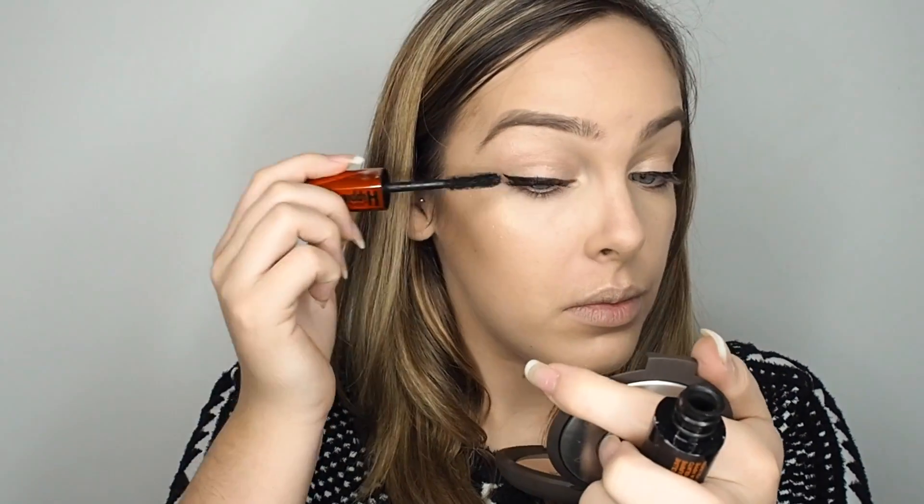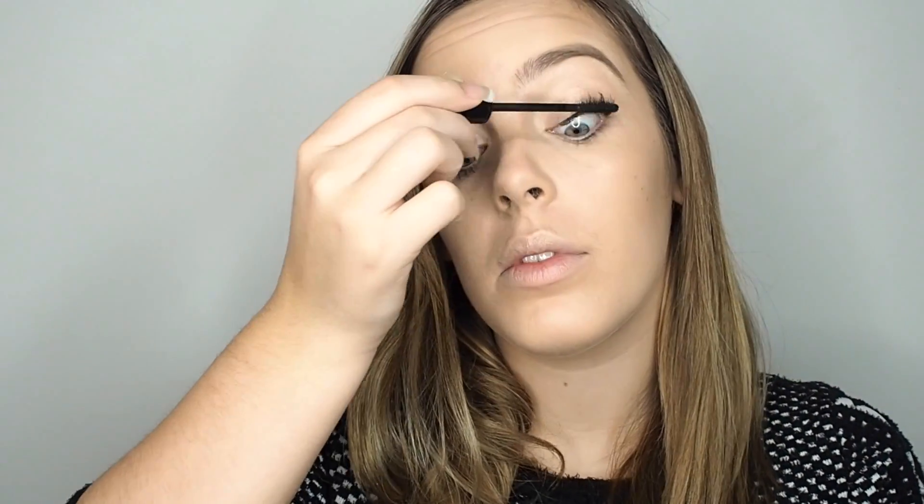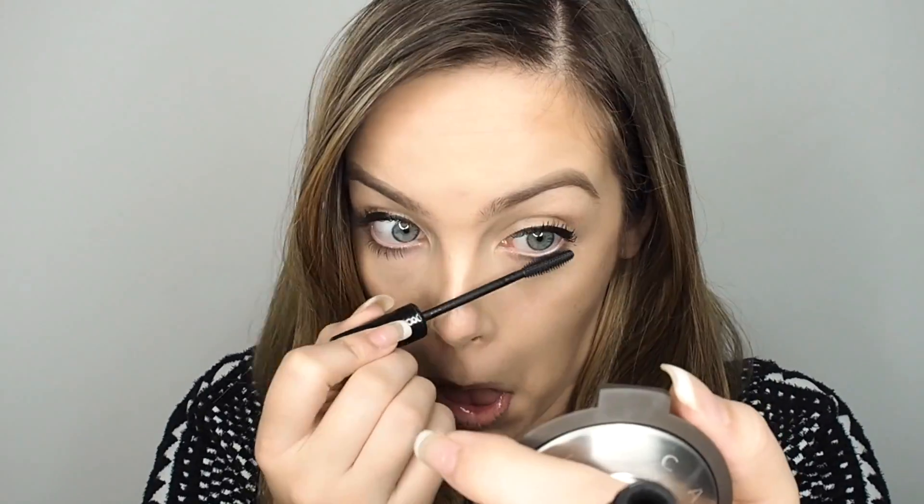Now for the best part — the red lips. I use a slightly lighter, more pinky-red for a lip liner, and this is Hollywood by Maybelline Colour Sensational. Just line the lips to make sure nothing bleeds out.